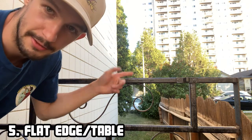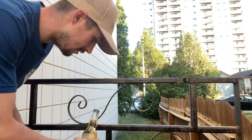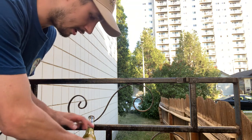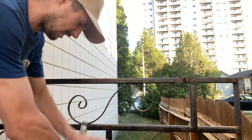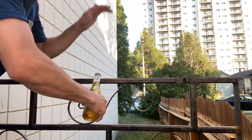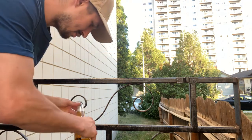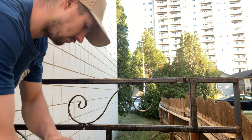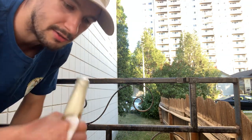We're outside for number five. All you need is a beer and some kind of flat edge — you can do this on a table too. I found this little fence thing here. Put the cap against the metal right where it bends and hit it to pop the cap off. Took a couple tries but I got it. Cheers.